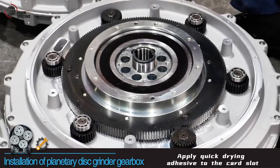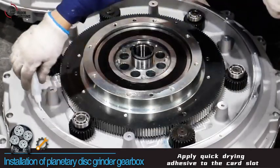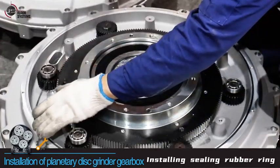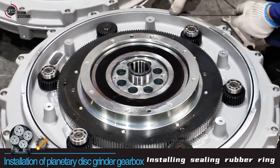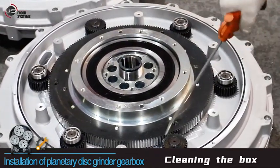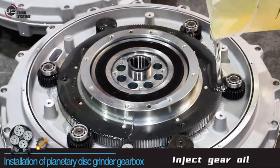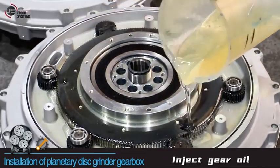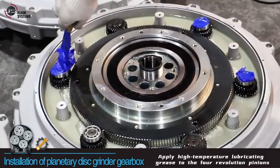Apply quick drying adhesive to the car slot and install in the sealing rubber ring. Clean the box, then inject gear oil. Apply high temperature lubricating grease to the 4 revolution pinions.